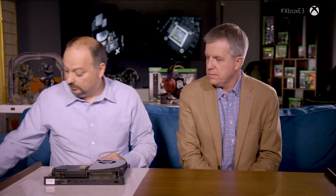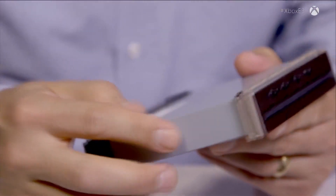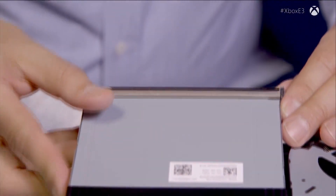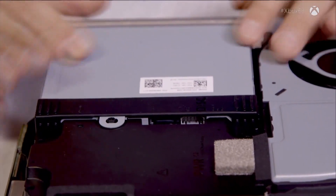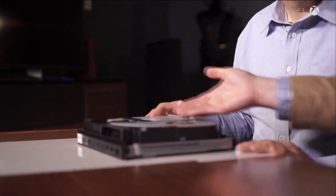Xbox One S today is the only game console capable of ultra-high-def Blu-ray playback — 4K HDR. Scorpio will now be the second. We drop that part right in there and are able to utilize that same technology. You can see it coming together right in front of your eyes, and there's not a lot of extra space left over — it is packed in there.